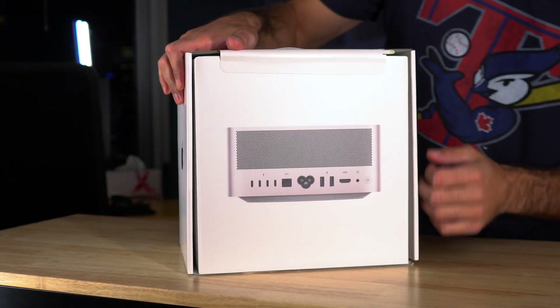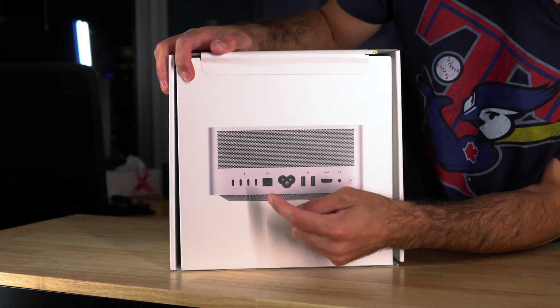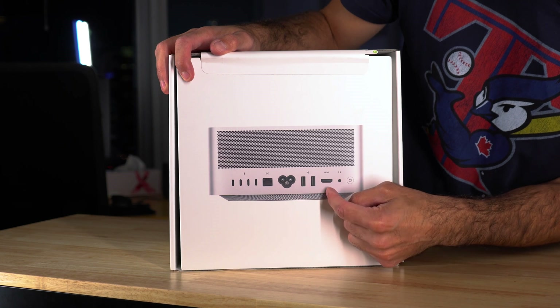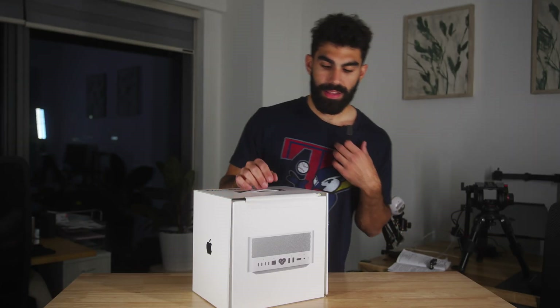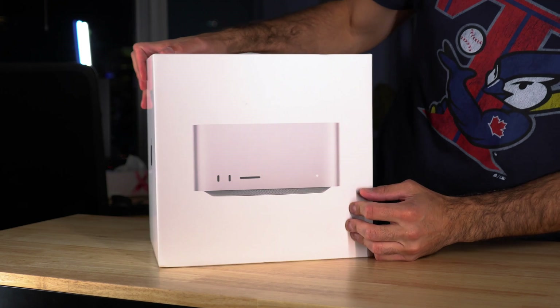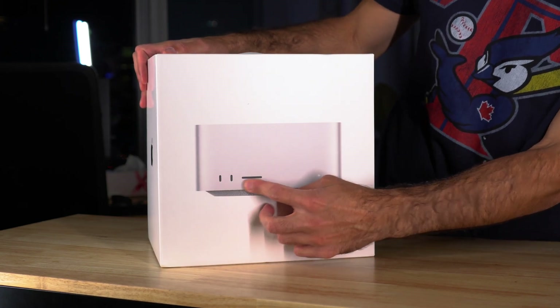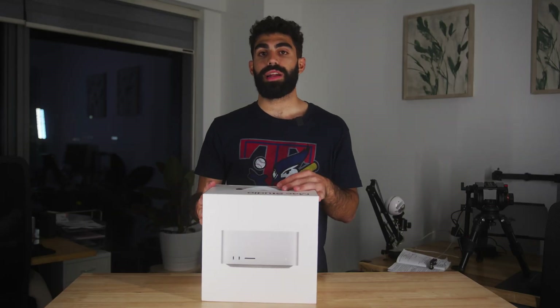You can see here that it has four Thunderbolt 4 ports, then it has an ethernet port, a port for power, two USB-A's and HDMI, a headphone jack and the power button — and that's all on the back. There are also some fans back here for cooling. And then on the front, we have two USB Type-C ports and an SD card reader, which I personally greatly appreciate as a creative.